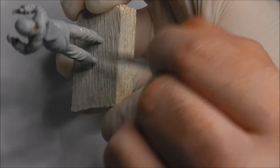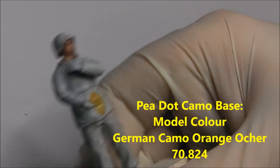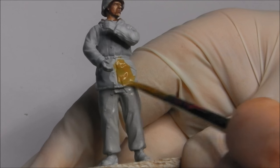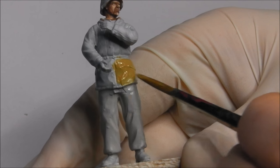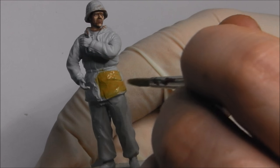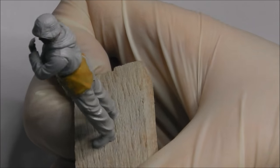Now I'm going to start blocking in the base colour for the P-dot camo flash. I have an entire video series based on painting P-dot, so I'll have a link to that in the top right as well as in the notes of this video. We're going to lay down a thinned layer of Vallejo German Camo Orange Ochre and apply this all over the areas that the P-dot is going to go down.